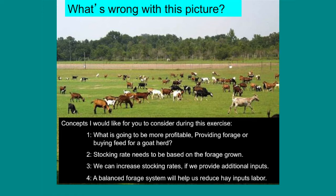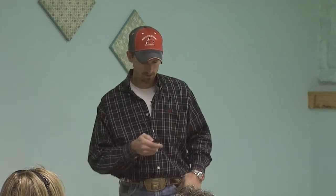Number two: stocking rate needs to be based on the forages grown. If forages are growing rapidly and we're making a lot, we need to increase stocking rate on those areas. If that forage is starting to dwindle off at the end of its growing season, we need to pull back off of it a little bit.